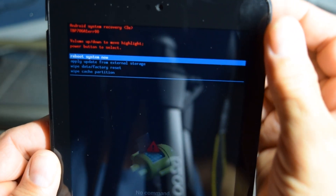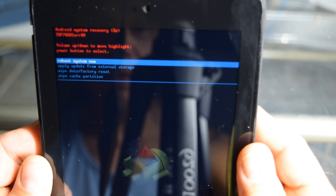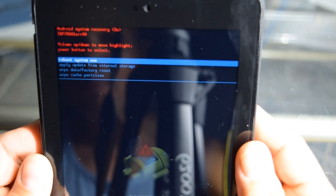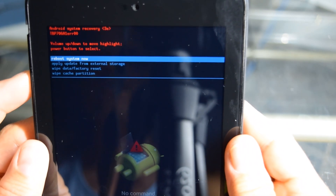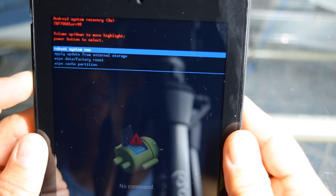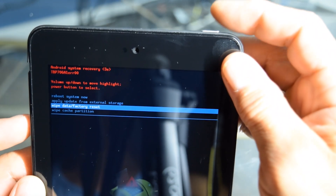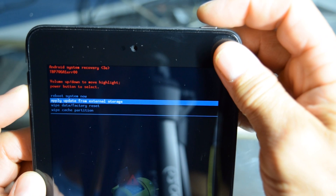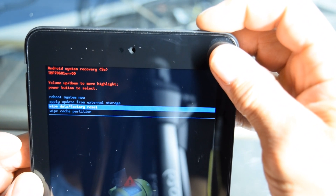Now here's the next screen that comes up: reboot system, apply update, wipe data factory reset, and wipe cache partition. So we're going to do wipe data factory reset. Let's go down to wipe data factory reset. Make sure you hit wipe data factory reset. Then what we're going to do is hit just the power button, which is our enter button now — you scroll down with your volume down. So make sure you do the wipe data factory reset and then hit your power button.